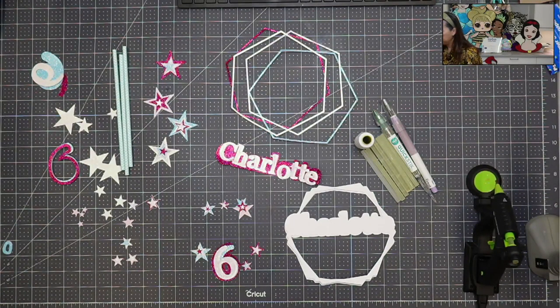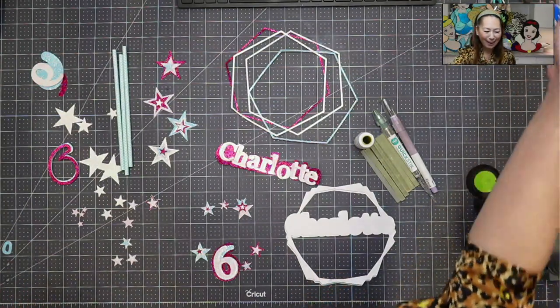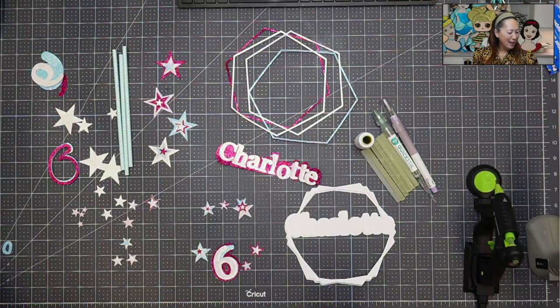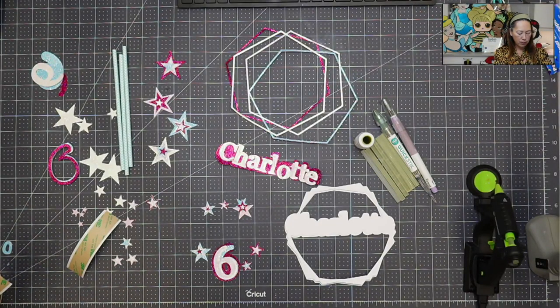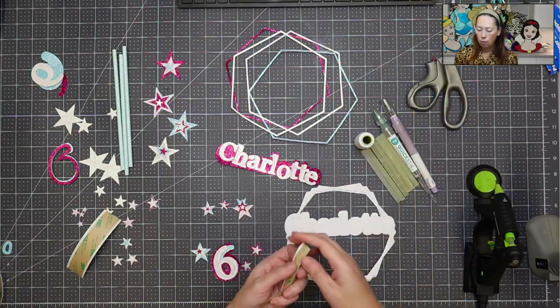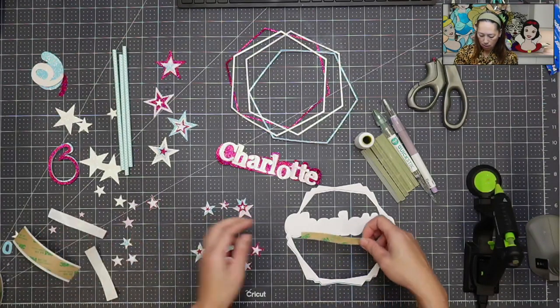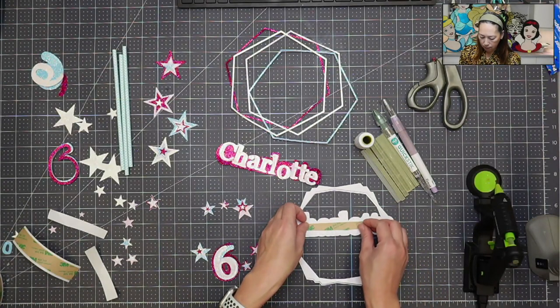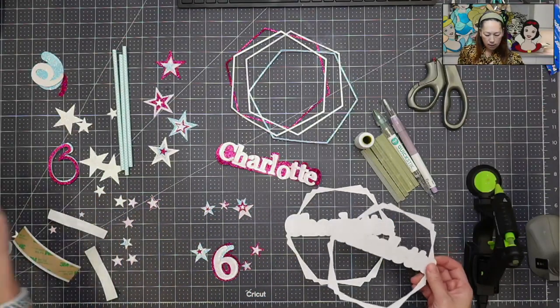I'm going to use double-sided tape for now for the white on white. I'm cutting little strips here — we're only going to do a few of these. I just want a little strip here, and then that's going to go down like this.